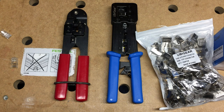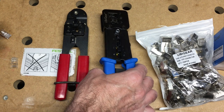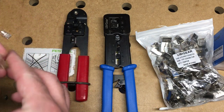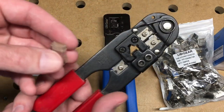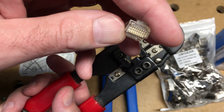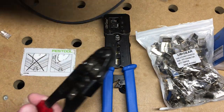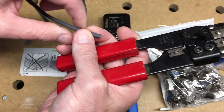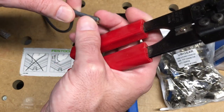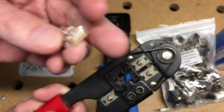Hello. In this video I want to talk about the UbiGear pass-through crimper and connectors for Ethernet jacks. Traditionally I've used a pair of crimpers like this for putting ends on Ethernet cable, and you have to cut the end of the cable to a specific length and line it up, which can be kind of tricky to do. My eyes aren't getting any better, so I found a better way to do this.